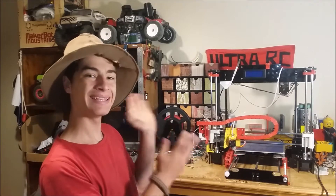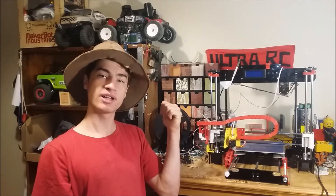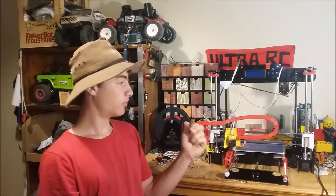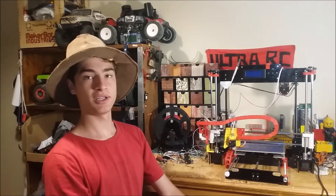Alright, so on my bench here is my Anet A8 3D printer, and this Ultra RC video is going to be all about it. First we're going to build it, then we're going to review it, should you buy this thing in 2019, we'll do some upgrades, and then that'll be it. So let's crack right into this awesome Ultra RC video.